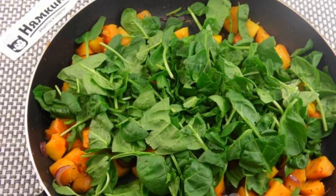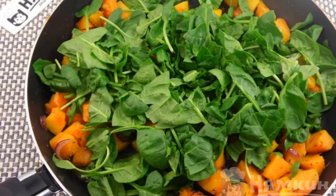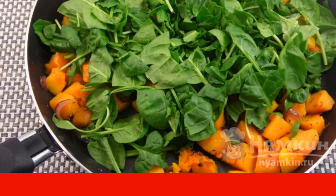Wash the spinach, dry it, chop it coarsely, add it to the vegetables and fry for another 3 to 4 minutes.